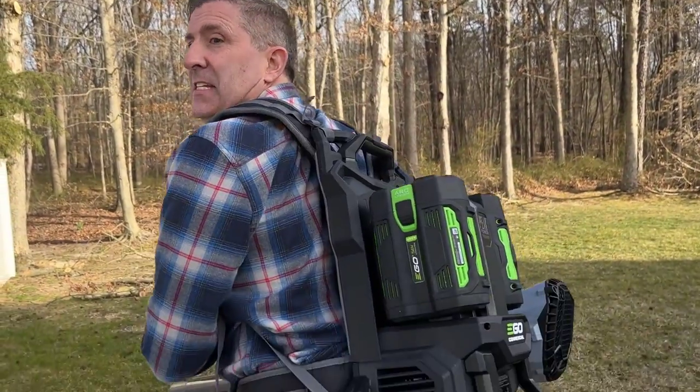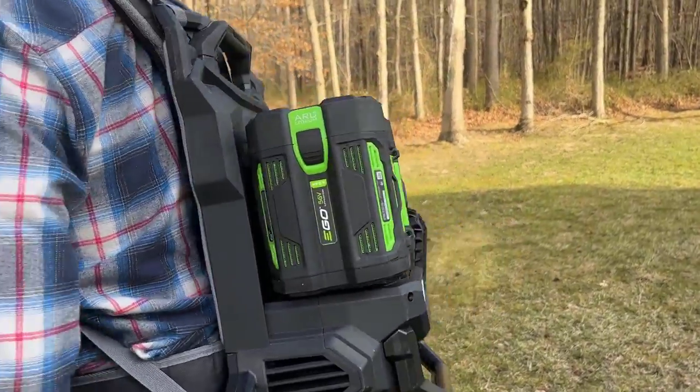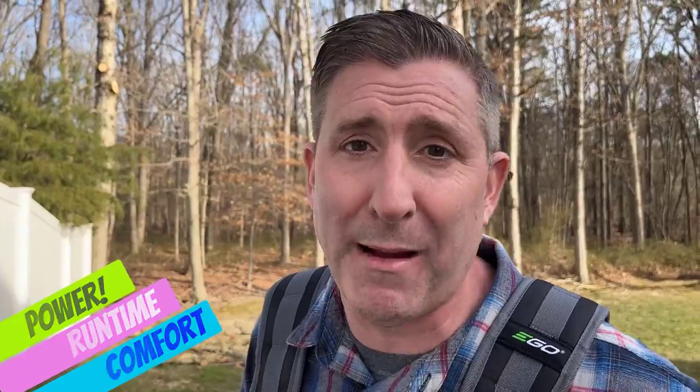This backpack blower has been on the want list for a long time by a lot of us, because we have these awesome batteries already. If we can carry them on our back, we can get long run times, and that's exactly what Ego did here. There are three words that sum up this backpack blower: power, runtime, and comfort.